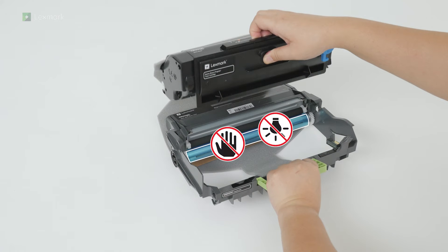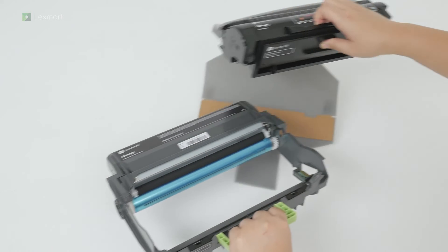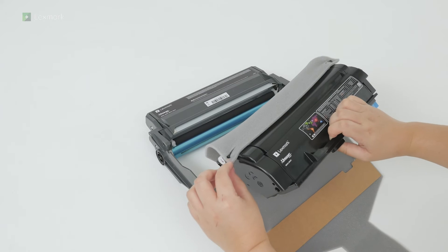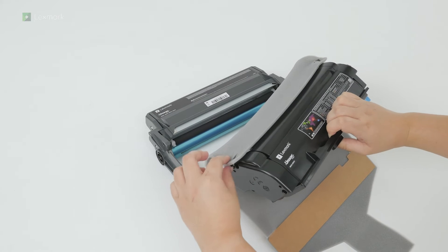Do not touch the photoconductor drum, and do not expose it to direct light. Remove the packing material from the toner cartridge.